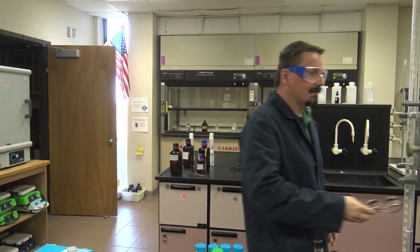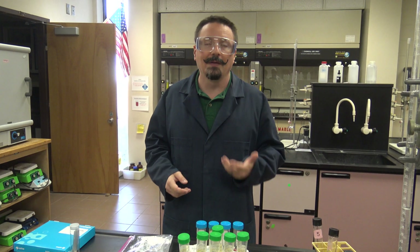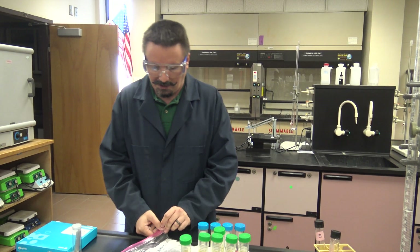In this experiment you're going to be doing chromatography — both part one, the TLC, and part two, paper chromatography. You don't have to do them in that order, so if you want to start with the paper chromatography you certainly can and then finish with the TLC, but you are going to do them both. You'll have plenty of time.